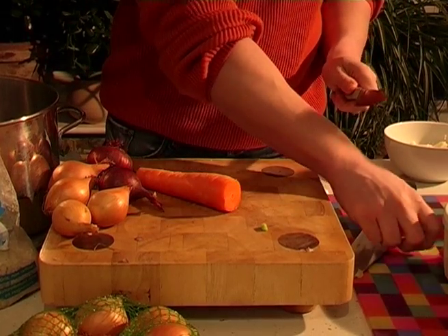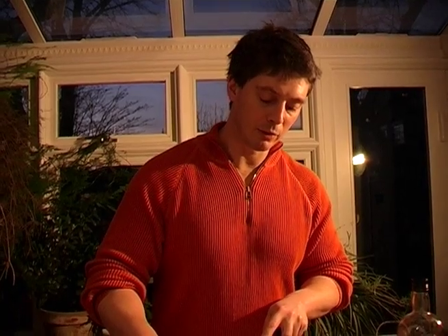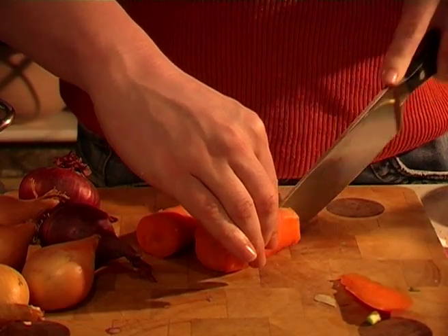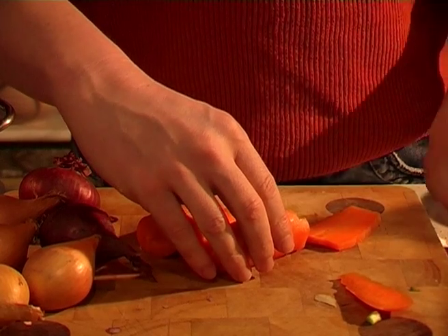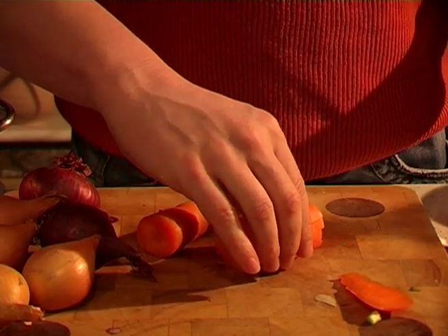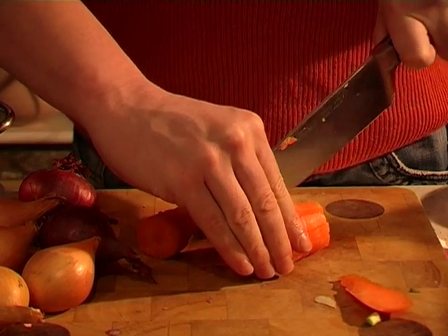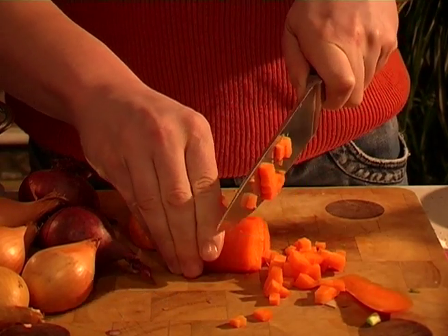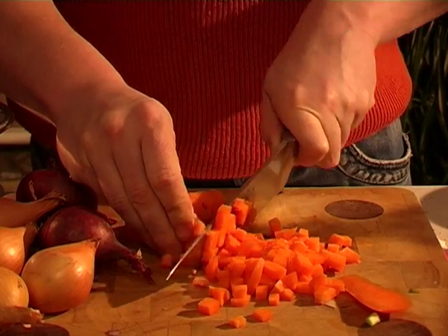Now the carrot — get those bits into the stock pot, ready to go. Your carrot needs to be chopped pretty small. You don't want the carrot to roll around, so you need to make a base for it. Then you slice it lengthways — watch your fingers — maybe three or four times. Get it back on its base and make long little carrot sticks, then make carrot cubes. You don't really want to be able to see the carrot in the sauce; it will dissolve slightly with the celery and just leave a lovely flavour.